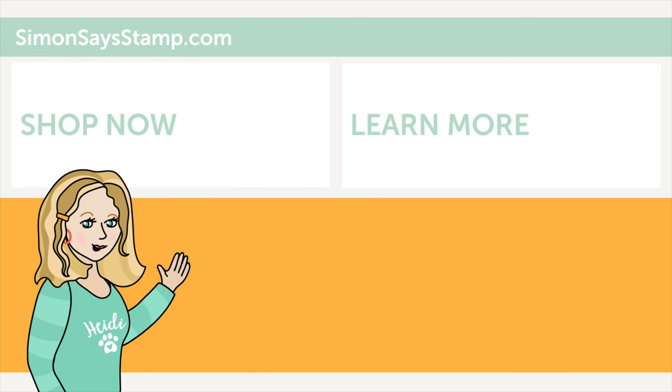Hi there, I'm Heidi, Simon's mama and founder at simonsaysstamp.com. Thank you so much for watching our video — if you like what you just saw, be sure to press the thumbs up and subscribe to see more great content.